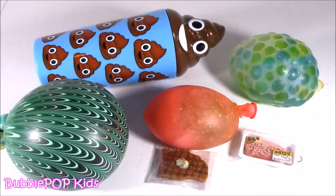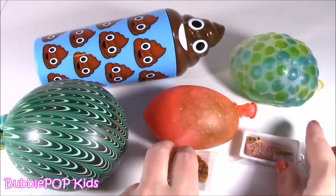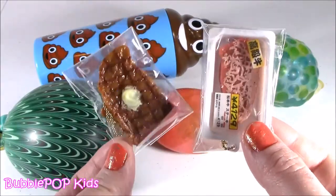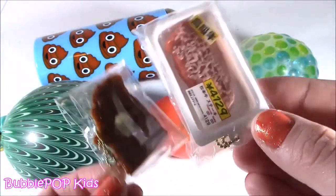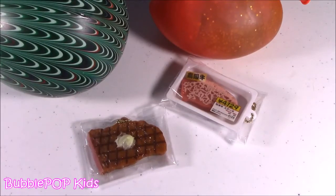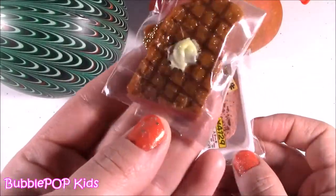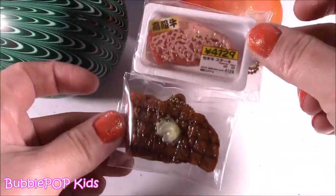Two little squishy things we're also looking at today are actually from Colleen — she got them on her recent trip to Japan. Look at these, you guys. These are actually squishy, stretchy meat: like squishy stretchy ham rib with butter, or like raw steak. So weird. Every once in a while you come by some weird kind of squishy toy, and I would put these in that category. There is a piece of like grilled steak and a raw steak. Little squishy things — gonna chop those.